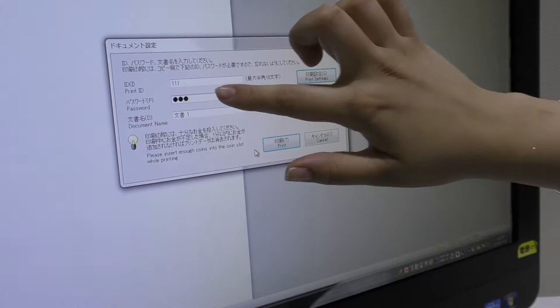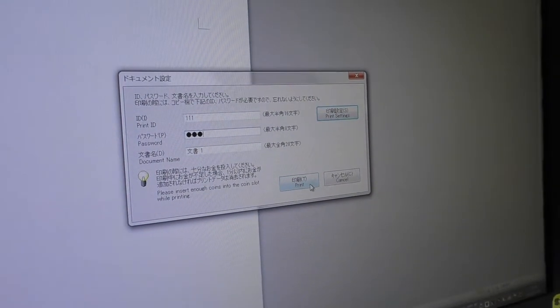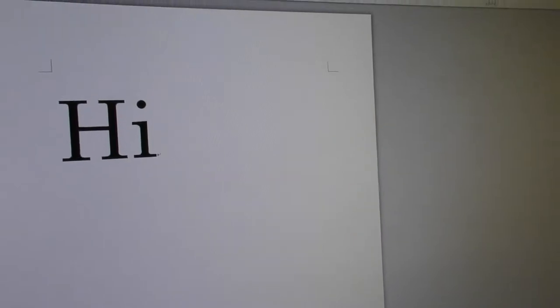Then you just press print. Oh, I don't know what happened — I hope it worked. Want to go check out the printer? Here is the printer.